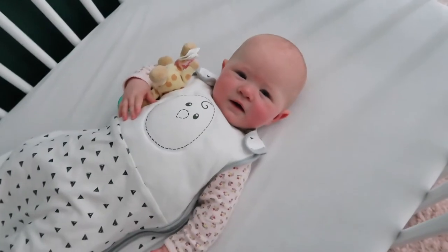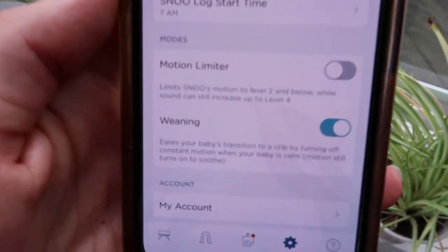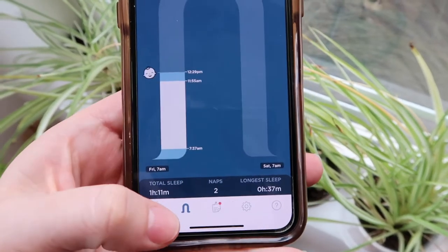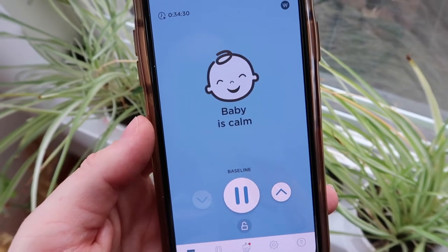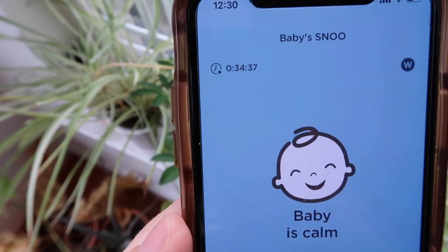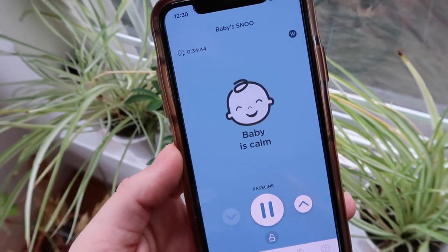It's still day one and this is our second attempt at getting her to nap. So far it's going great - we have it on the weaning setting now. Right now she's calm, it is not moving at all, it's just the sound machine on and sitting there. She's been down about 34-35 minutes and hasn't fussed at all - she went right down. Finally something good today with nap time.